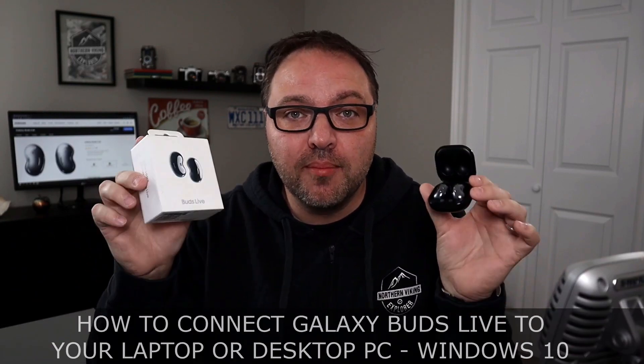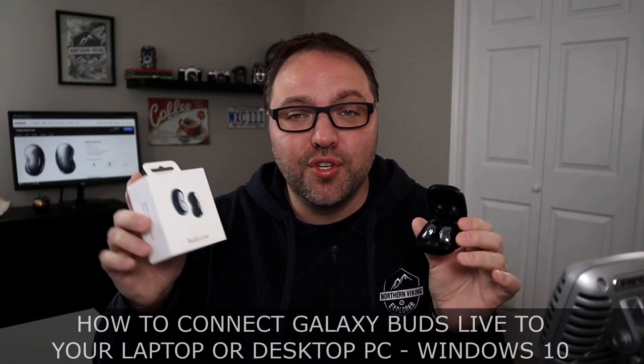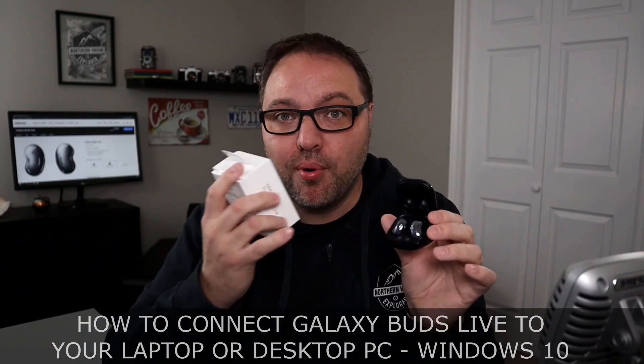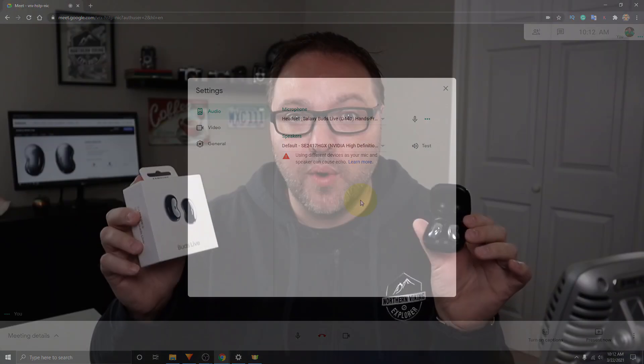Hey everyone, today I have a quick tutorial for you. I'm going to be showing you how to connect your Samsung Galaxy Buds Live earbuds to your Windows 10 laptop or desktop computer via Bluetooth. It's really quite easy to do. Also stick around because I do have a setting I want to show you that's important if you want to use your earbuds for communication — maybe in Zoom, Google Meet, or Discord. But hey, if you're new here, my name is Ken and this is Northern Viking Everyday, where we bring you videos on reviews and how-to's. Please consider subscribing so you don't miss out on any upcoming videos. Let's go ahead and dive right in.